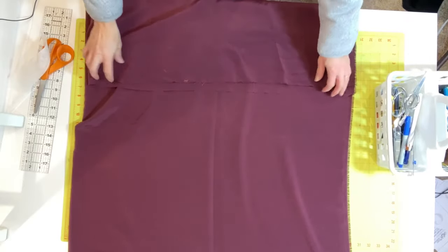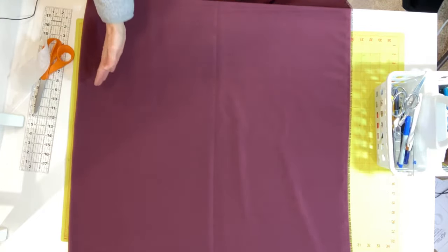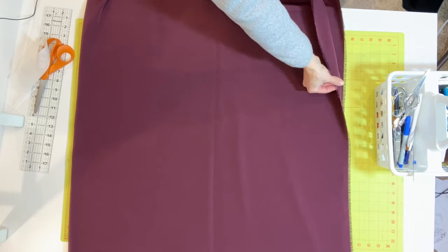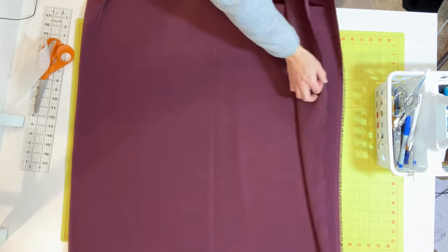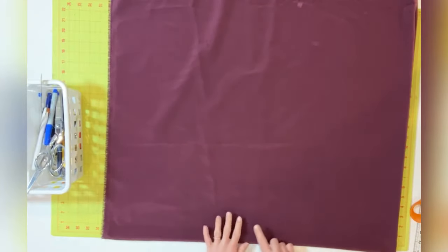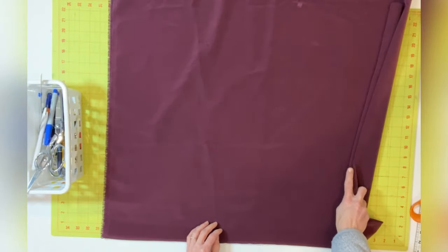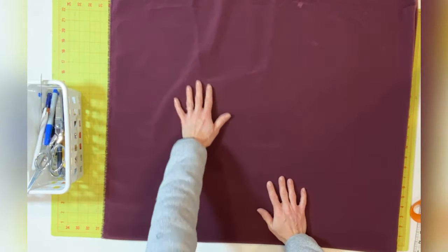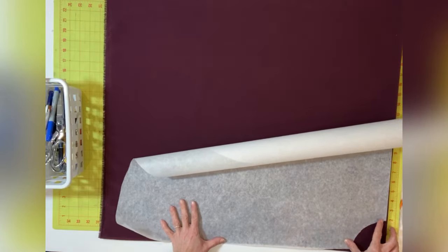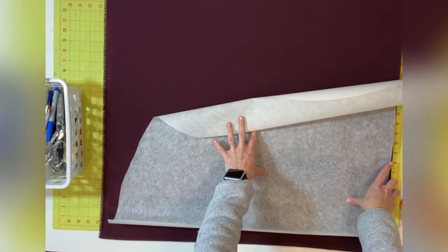When it's time to cut out your pattern, you're going to lay out your lining and your main fabric the same way. First, fold your fabric in half so that the selvedge edges are together. Once you've done that, fold it in half the other direction — that creates a double fold. You'll have two folds on each side, and that's what you're going to use to line up your pattern piece. Adjust your pattern so that each edge is on the double fold and cut it out.